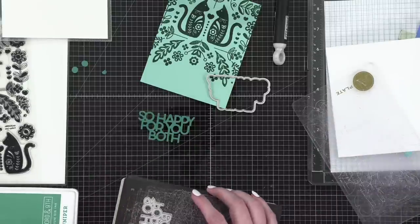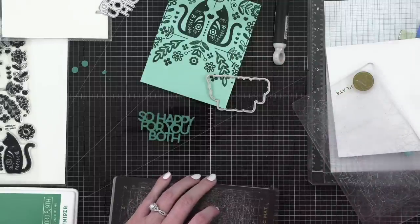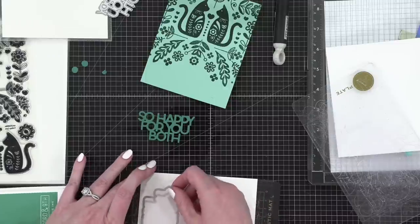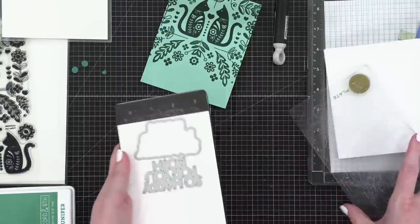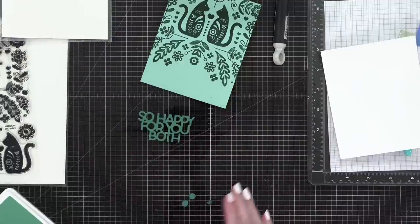Let's try cutting out just the white shadow shape — that should be fine because it's not anything too crazy. I want to pop up the 'So Happy For You Both' so it's a little more substantial. Maybe cutting into the magnetic mat will be better. Usually it's the other way around — you use the magnetic mat and it doesn't cut, so you switch to the cutting plate. The white didn't even cut, so it's totally my mats.